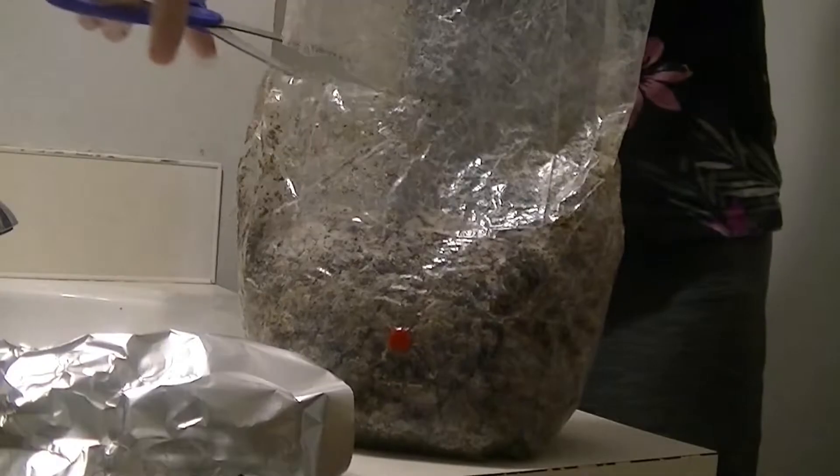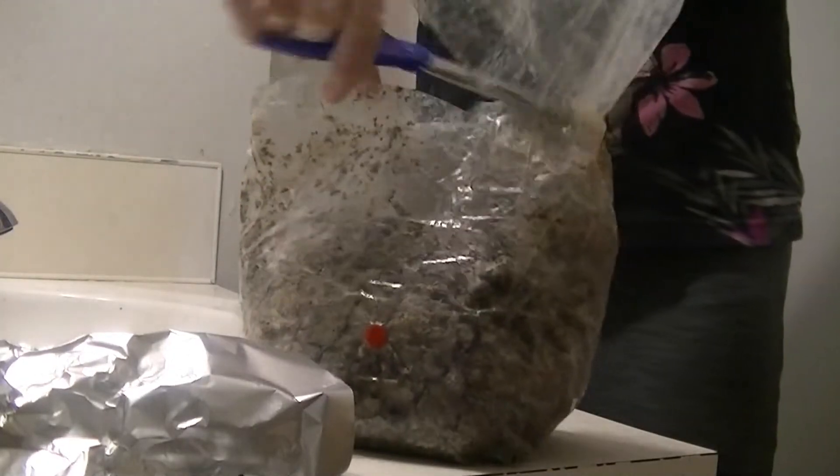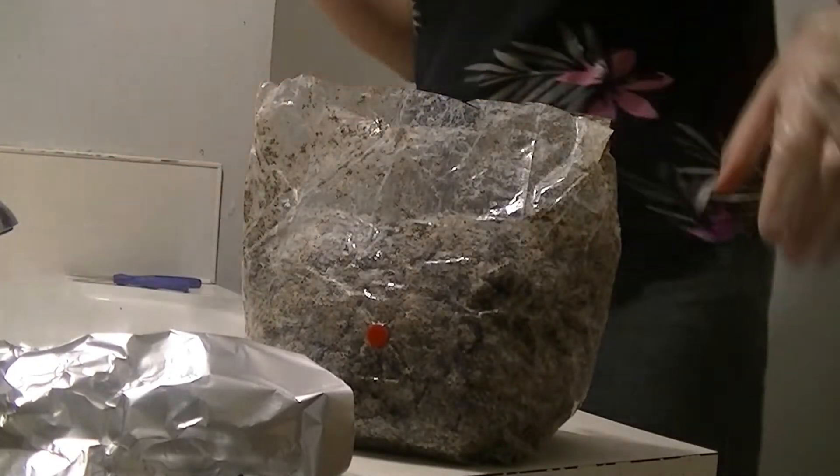Spread the perlite out and let it absorb all of the water. Then cut the substrate bag open — it should smell earthy and feel firm. Place the aluminum foil on top of the perlite, then dump the bag into the tub.